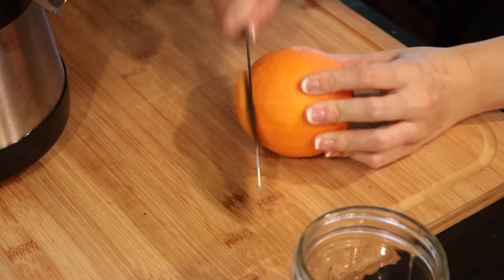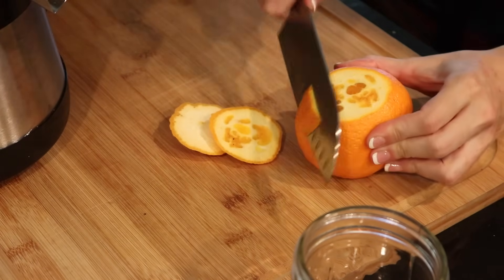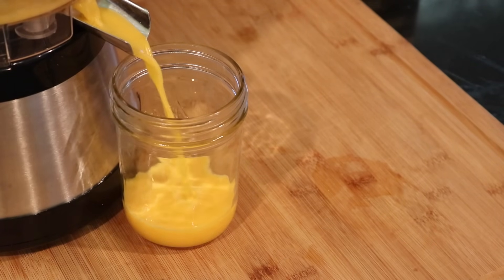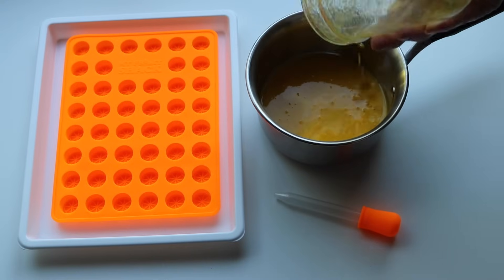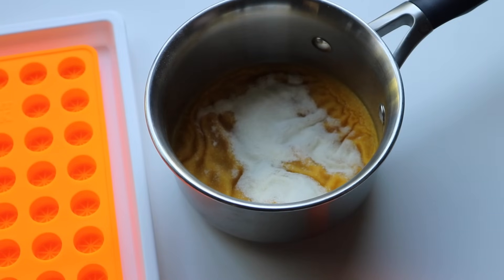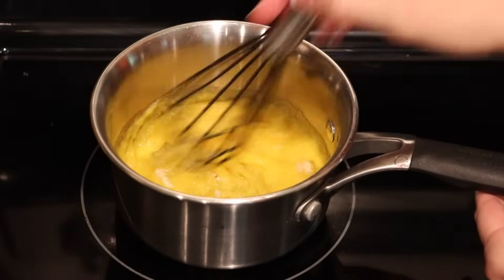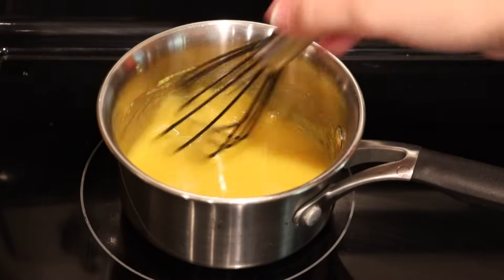For recipe number two we're gonna be making our orange gummies. I kept this one very simple and just used some fresh squeezed orange juice and a little ascorbic acid. Same thing here — pour your juice into your little pot, add in gelatin and let that do its thing. I also add a little bit of honey to sweeten them slightly, and I love doing that in a natural way rather than all the added sugar from typical fruit snacks.